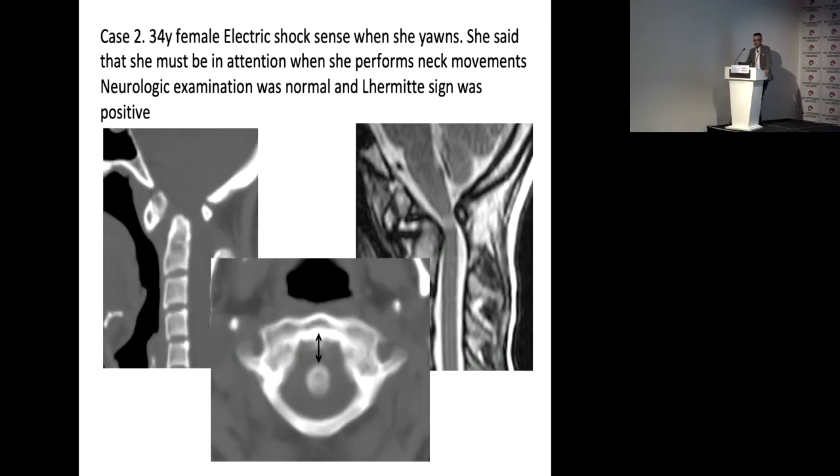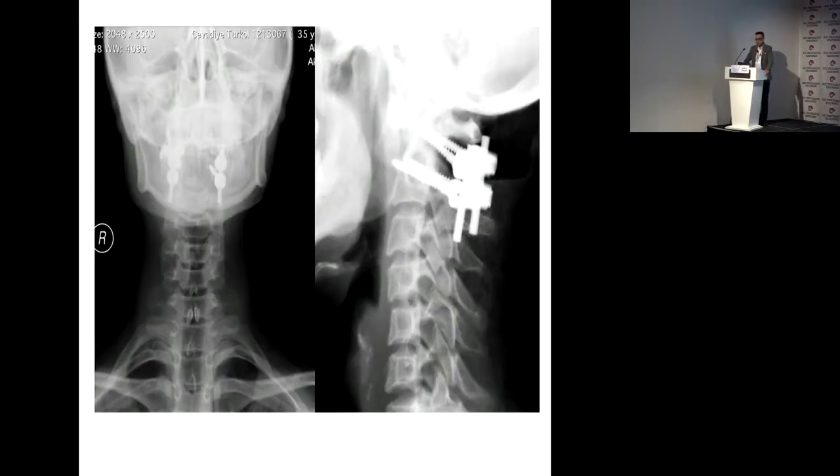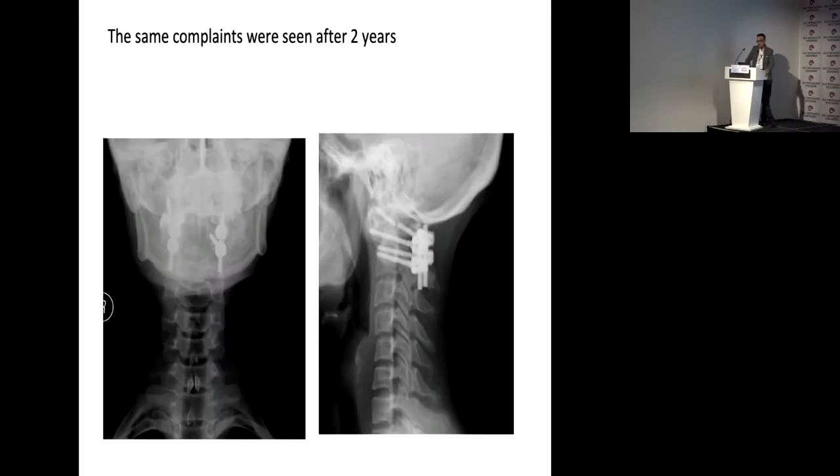The second case is a 34-year-old female who suffered from neck pain and Lhermitte's sign. I operated on her using the Goel technique — lateral mass screw and pedicle screw. Two years later she came back with the same problem. I checked the X-ray and found one screw was broken and the other three screws were loose.